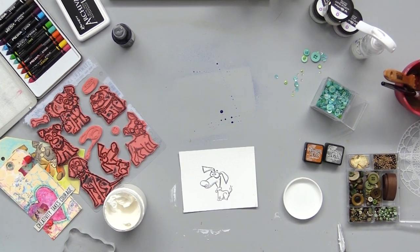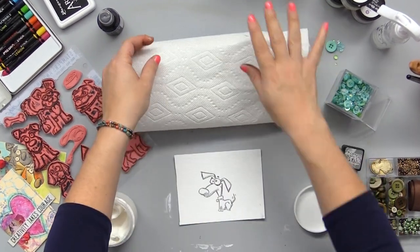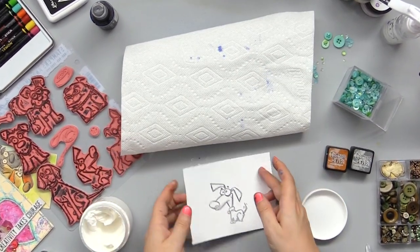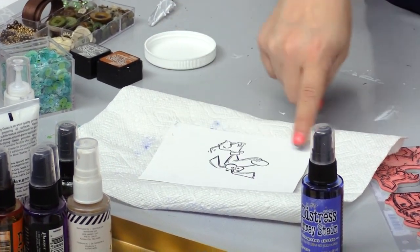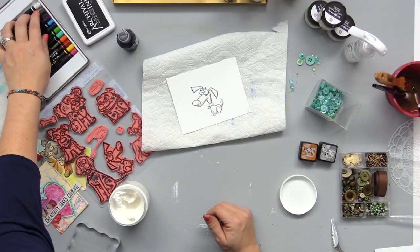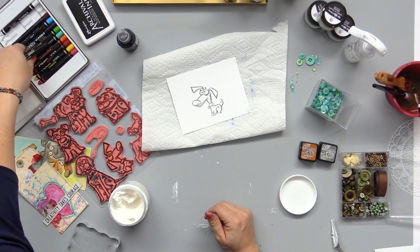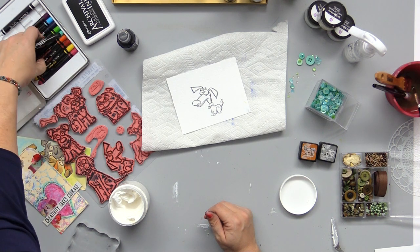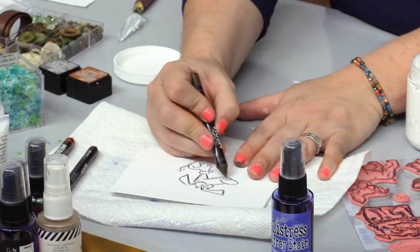Now, if you get a lot of color down there, remember you're going to want to either cover it up or clean it up. In this case, I'm going to go for cover it up. I'm not going to keep this entire paper, but I am going to keep some of it. What I'm going to do right now is pull out some scribble sticks — these are by Dina Wakeley, Ranger. They're really fun to color with.